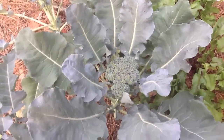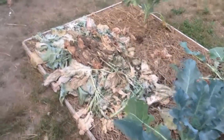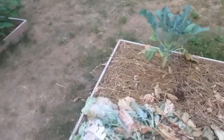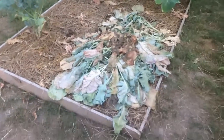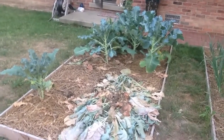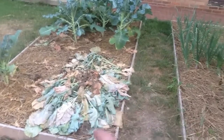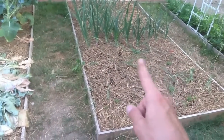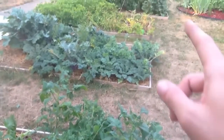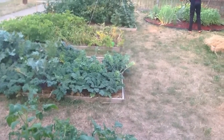I've taken out all these broccoli, they're done, and I've got to figure out something to plant in them. These are the only ones left that are still producing the last bits of their heads, so I've got to figure out something to plant here. Eventually I'll have to pull out the potatoes here, probably this week, and plant something out there as well.